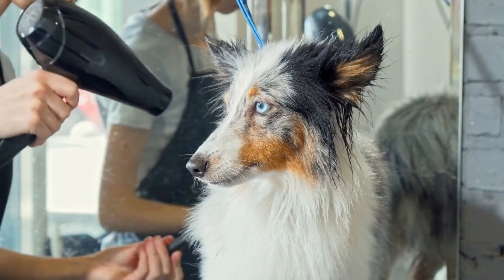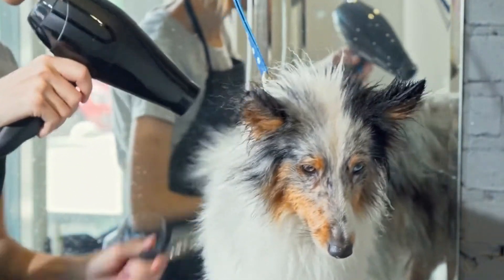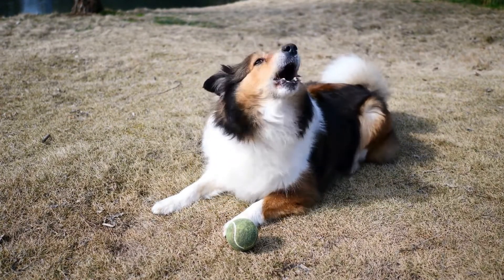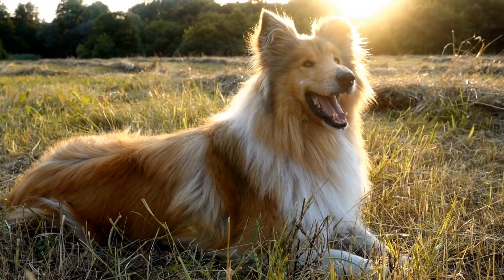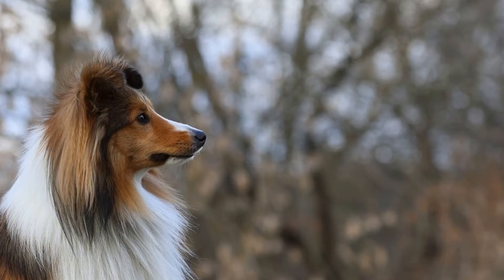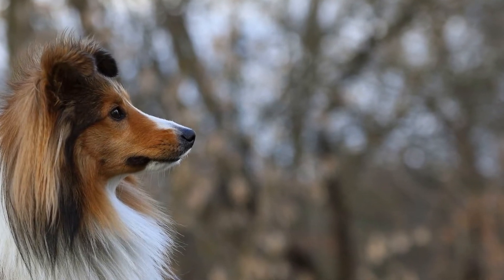Clicker training can be used to teach a wide range of behaviors, from basic commands to advanced tricks and complex tasks. Shelties are quick learners, and with consistent practice and positive reinforcement, they can master various behaviors. Some popular commands for Shelties include sit, stay, come, heel, and leave it. Once your Sheltie has a good understanding of basic commands, you can move on to teaching them fun tricks like spin, rollover, and play dead.